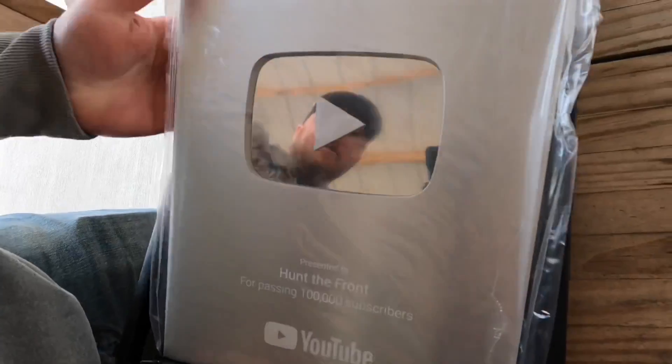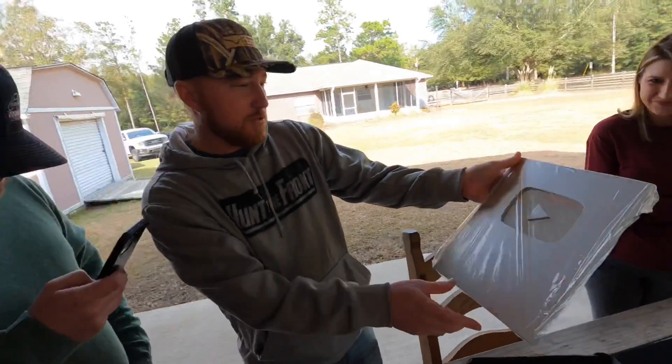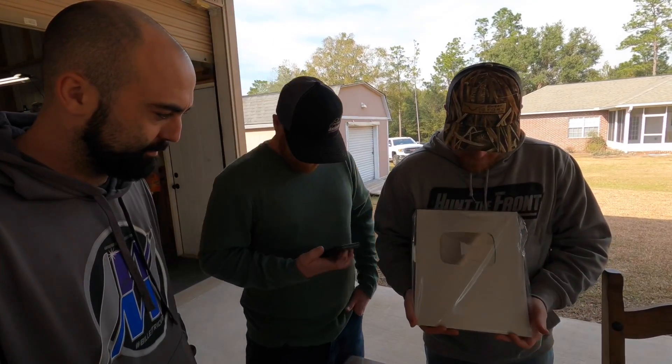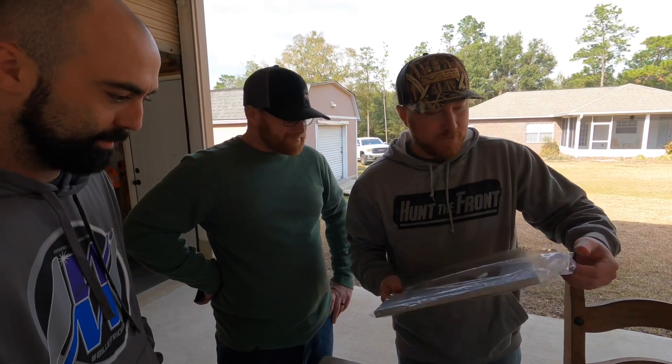What is it? Oh, where is it? Oh, the black felt! Ready? Oh, nice — let's film my name. Presented to Hunt the Front for passing 100,000 subscribers on YouTube! Congratulations boys! It is pretty — how neat is that? That's silver! The gold is for a million.